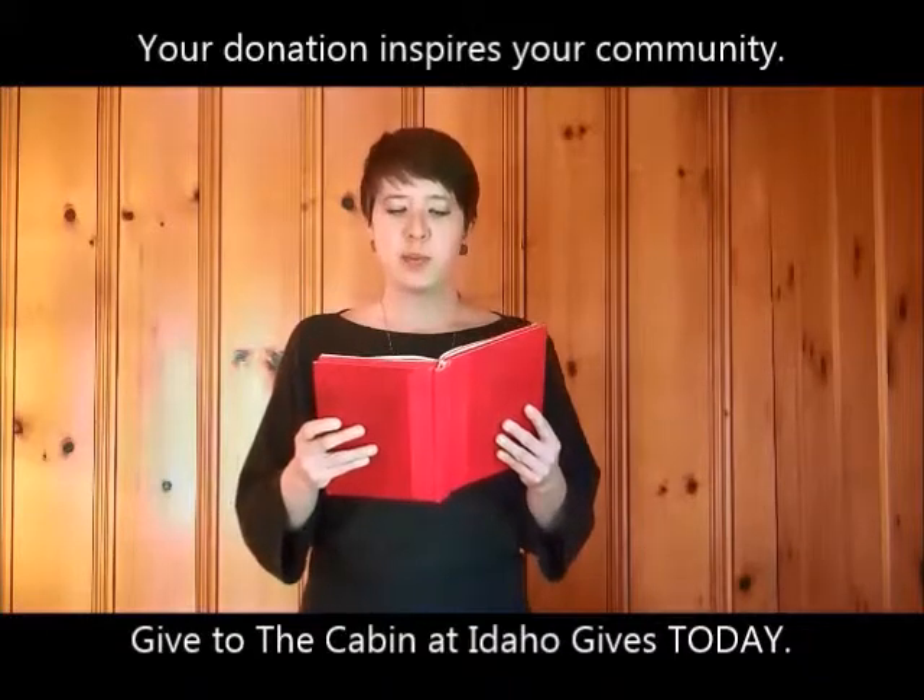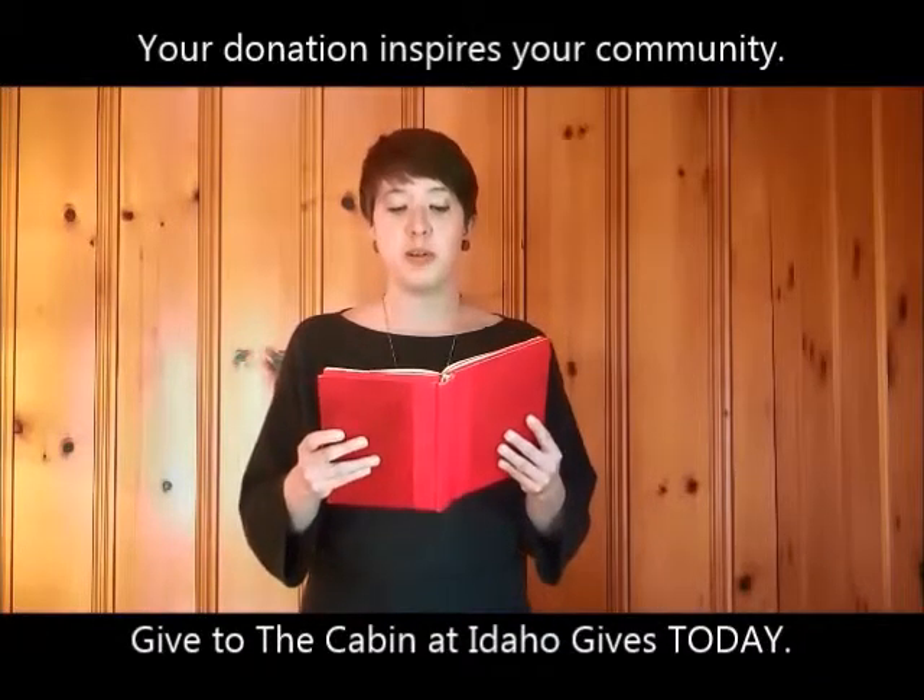How to Make a Pink Sheep Army, by Jaden Hawks, Mary McPherson Elementary.